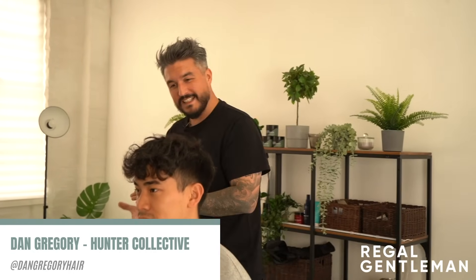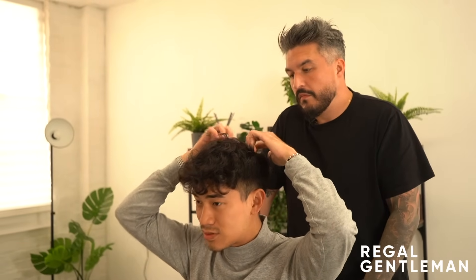Welcome back to the Real Gentleman YouTube channel. Today we've got Ernie in the chair. He previously had a crop on top - this is a slight perm since his natural hair is a bit straight. He normally gets a skin fade, but this time wants to keep the skin fade while going for something neater, more of a gentleman or classic haircut with a part.